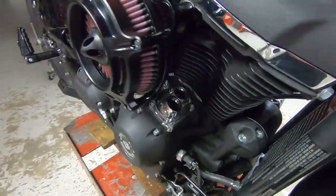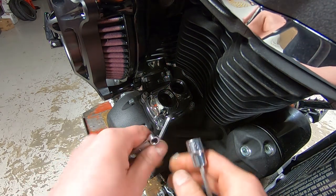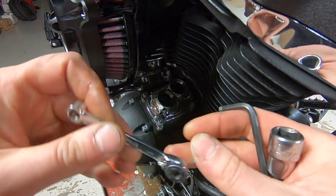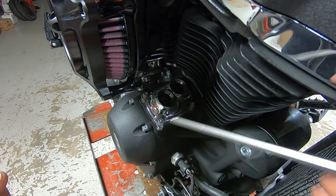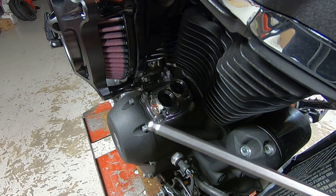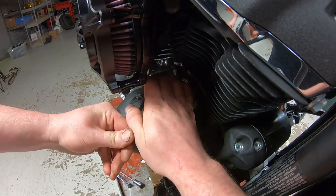Now that we've got the push rods and push rod tubes out, since we're going to be doing the lifter cuffs on this project, we might as well pull the lifter block. What I like to do is use an allen wrench to first break the screw loose, and then I'll either use a 3/16 bit with a little ratcheting driver, or if the screw is loose enough I'll use a 3/16 ball allen. You just want to be careful because it's really easy to booger up the head of the screw and potentially strip it out.